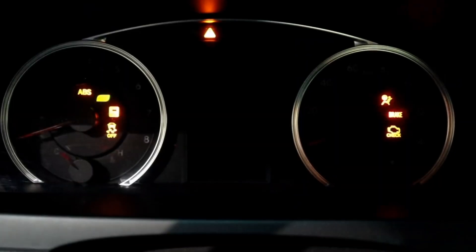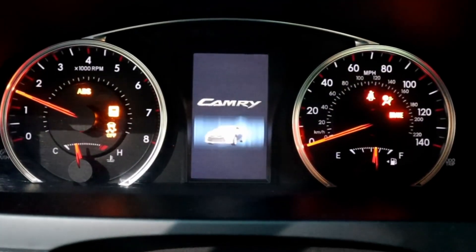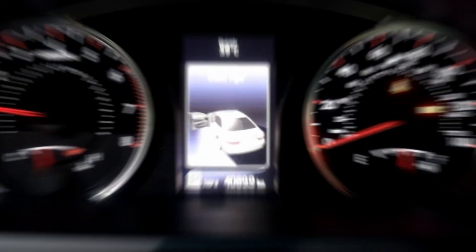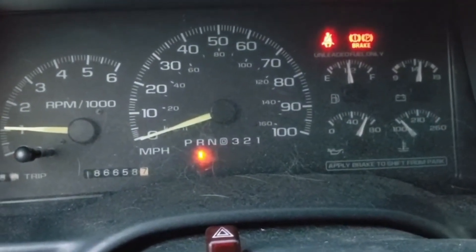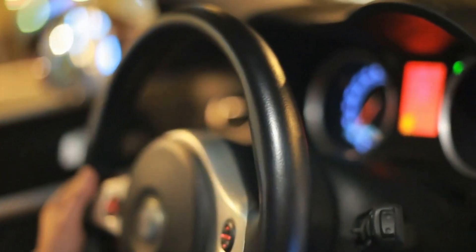Insert the key into the ignition and turn it to the on position, but do not start the engine. Let the dashboard lights run their checks. Then start the car and let it idle for about 10 to 15 minutes without pressing the accelerator pedal. After idling, turn off the engine and restart. Check for improvements. If that doesn't solve your problem, there's a slightly more complicated trick that might be exactly what your car needs.